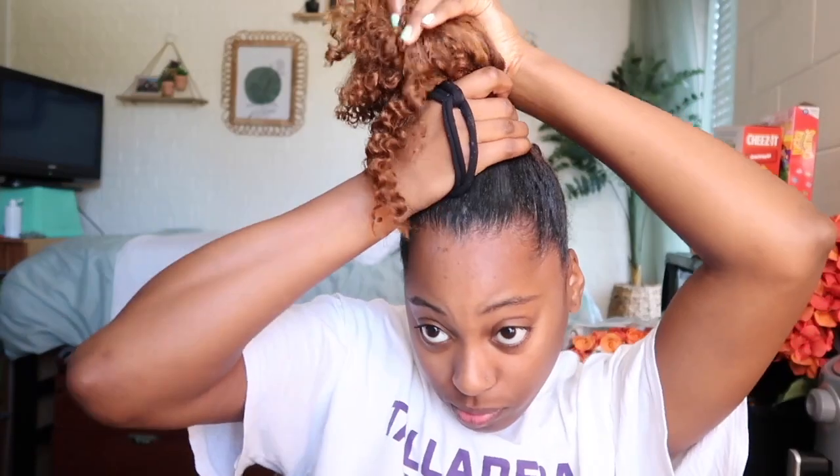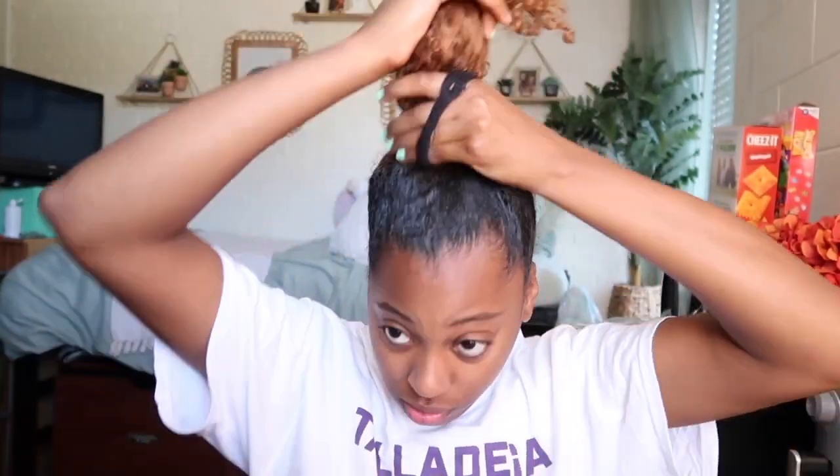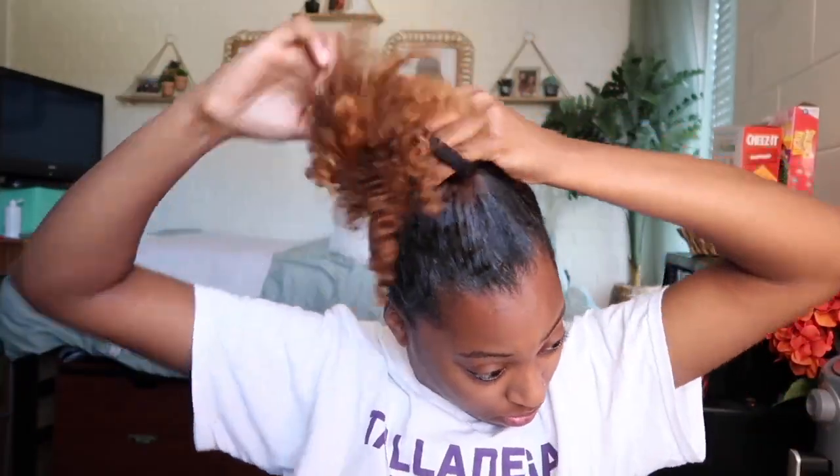Now we're going to be gathering all of my hair and putting it into a loose puff. Since we're doing a head wrap, there doesn't need to be too much tension. I'm just going to wrap the ponytail around twice and puff out my hair. Then I'm going to go back through and separate some of my curls to add some more volume into this puff.